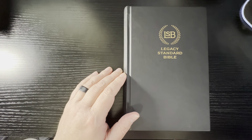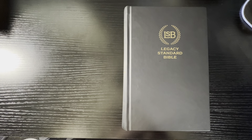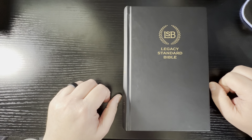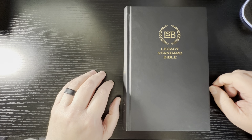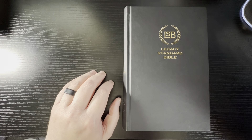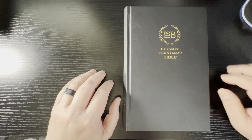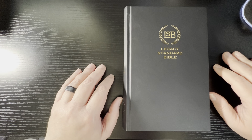Before we get started, thank you to everyone that has shared my channel. As of this recording, I'm at 283 subscribers. And don't forget, once I get to 300 — if you watched last week's video — I'm giving away the large print wide margin in the Hardback Edition. So go back and watch that video and learn how you can be entered to win it. Once I hit 300, I'm going to give it away.